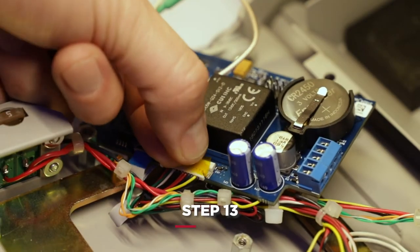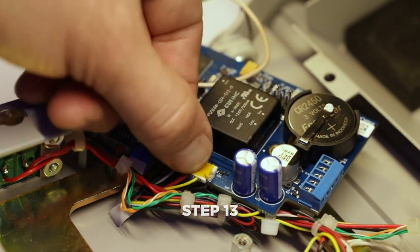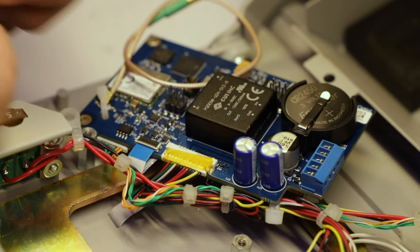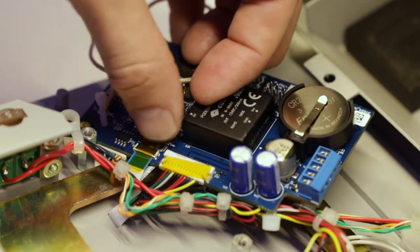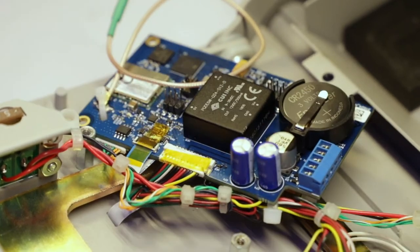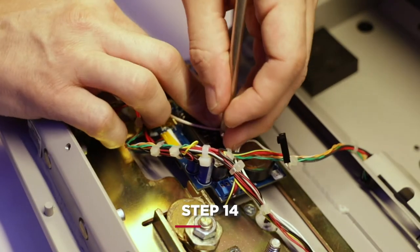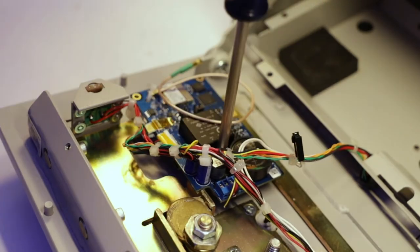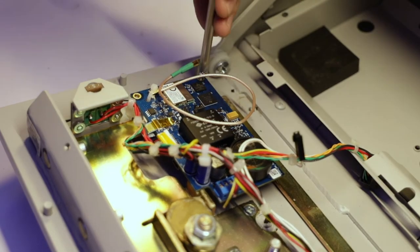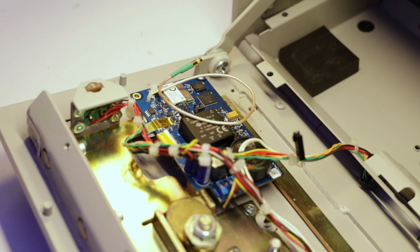Now you are ready to apply Kapton tape to the keypad display connection and the IO connection. Kapton tape is included in the retrofit kit. Fasten the circuit board in place, using the original Medvault screws for two of the locations. For the third location near the terminal block, use a screw that is included in the retrofit kit.